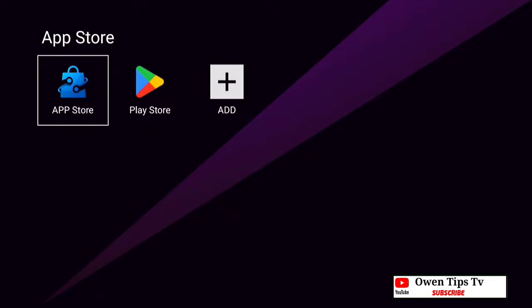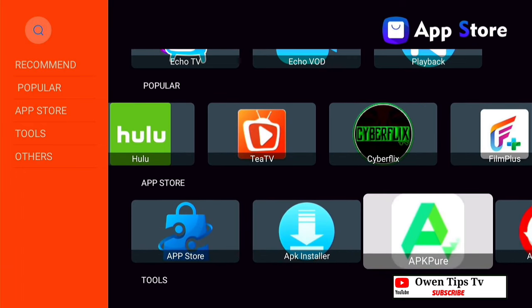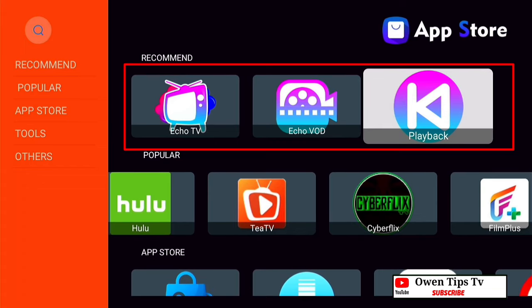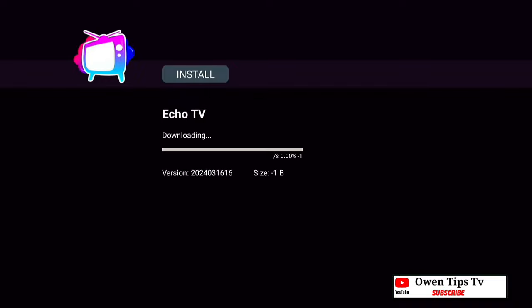We're going to select the app store. As you can see there are lots of pre-loaded apps like Netflix, YouTube, Hulu, TTV, Cyberflix, and many more. The main apps we are going to focus on are the Echo apps — like Echo TV. We need that to access live TV, so we're going to select it now and install it, allowing it to download for use on the StreamX X1 Pro.